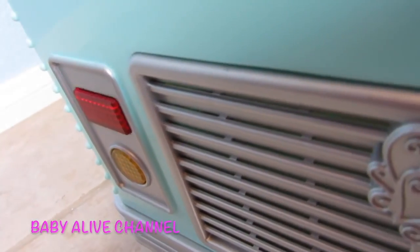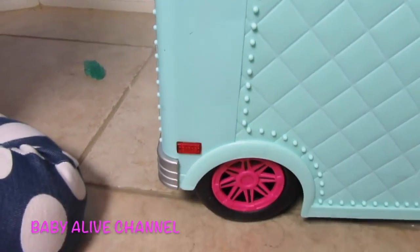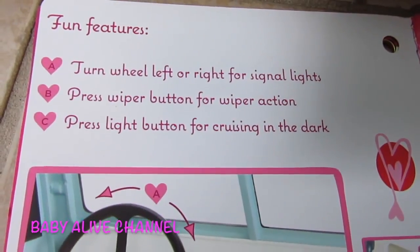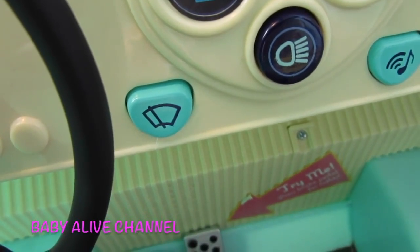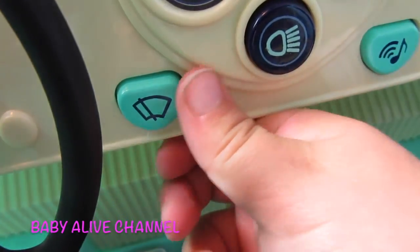If you turn the steering wheel right, there'll be signal lights — see, it's working right there! I turned right, so my right blinker's on. If I turn left, this blinker goes. See my left blinker — that's so fun. Press the wiper button for wiper action. Elsa, do you want to touch the wiper button? Here's the windshield wipers. We need our batteries.